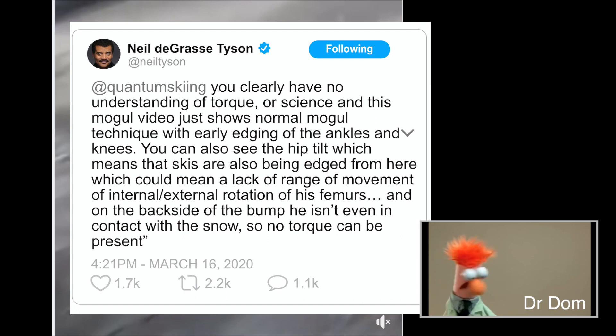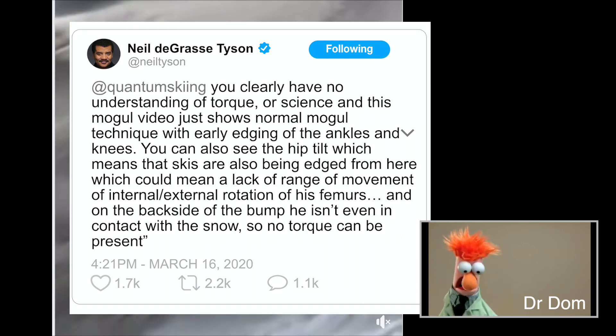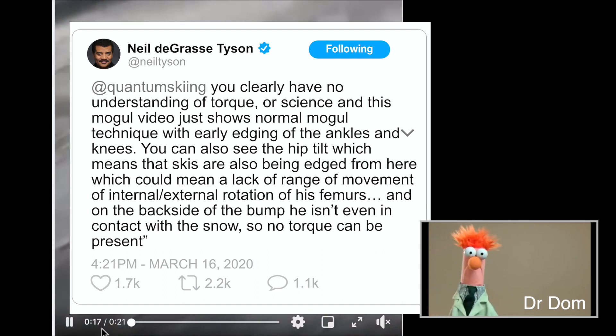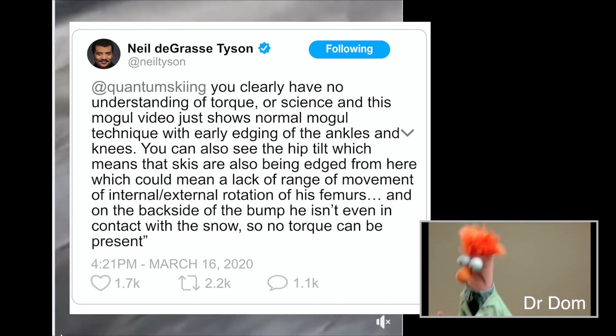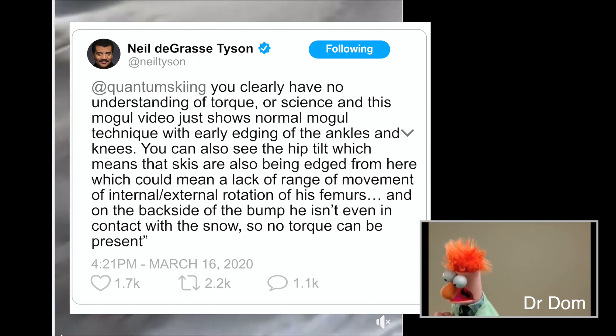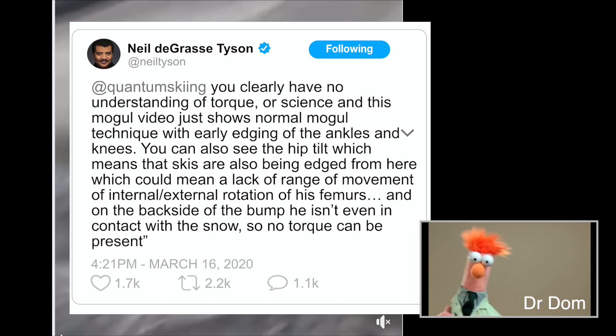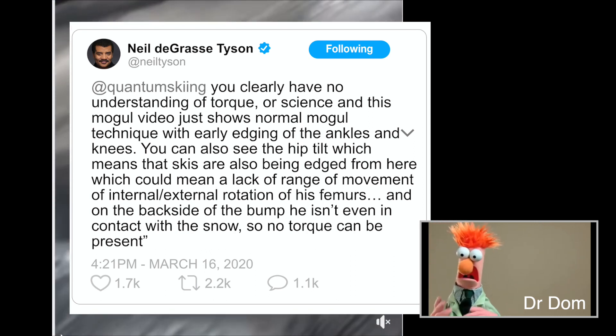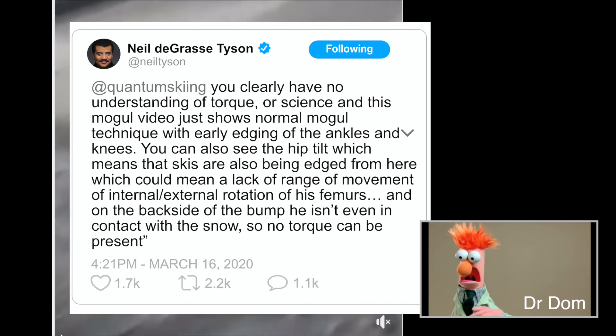At Neil deGrasse Tyson says: 'You clearly have no understanding of torque or science, and this mogul video just shows normal mogul technique with early edging on the ankles and knees. You can also see the hip tilt, which means that the skis are also being edged from here, which could mean a lack of range of movement of internal-external rotation of his femurs. And on the backside of the bump, he isn't even in contact with the snow, so no torque can be present.'